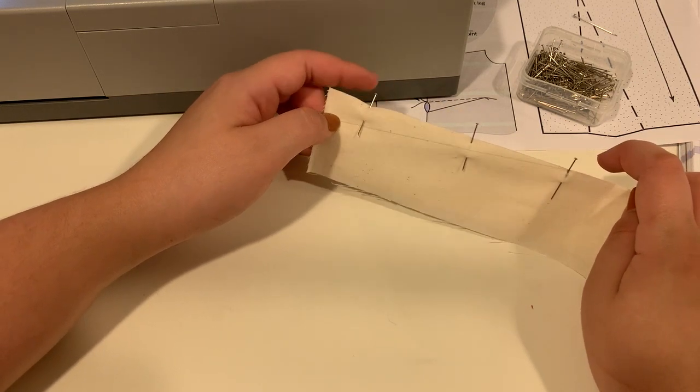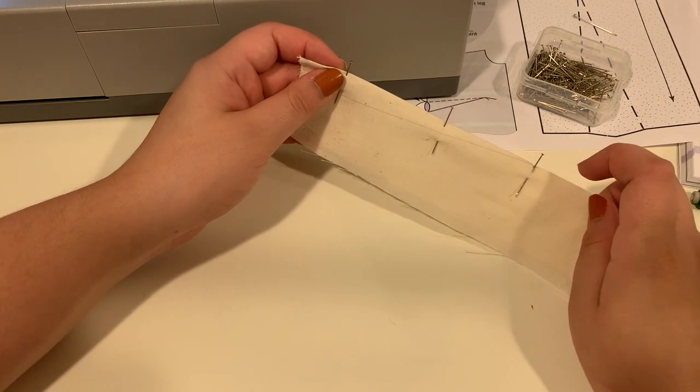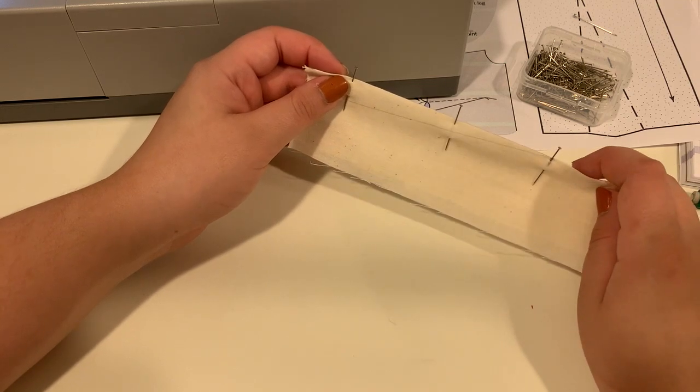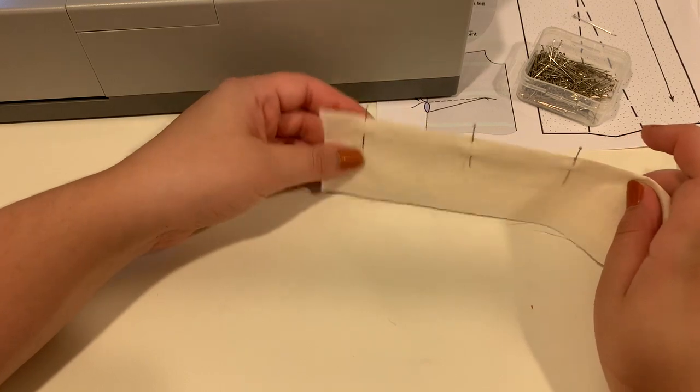I also want to mention that your book has you punching a hole in the dart tip — just below it — to know where it is. I don't think that's necessary. I think you can just use the pencil markings.